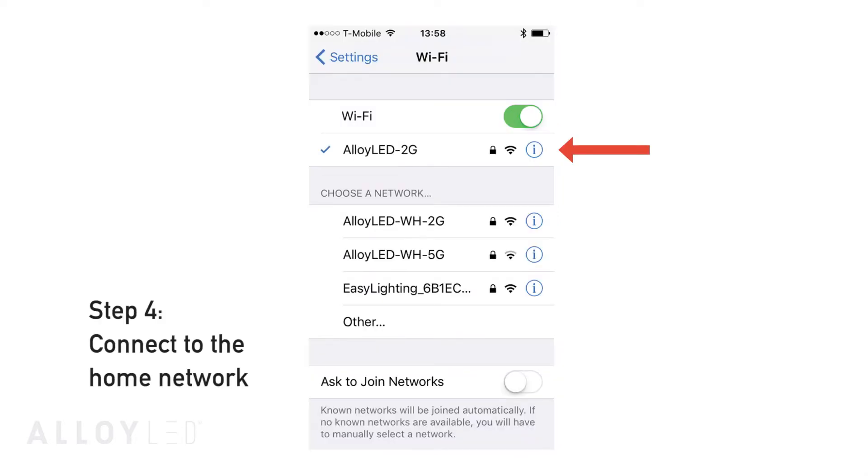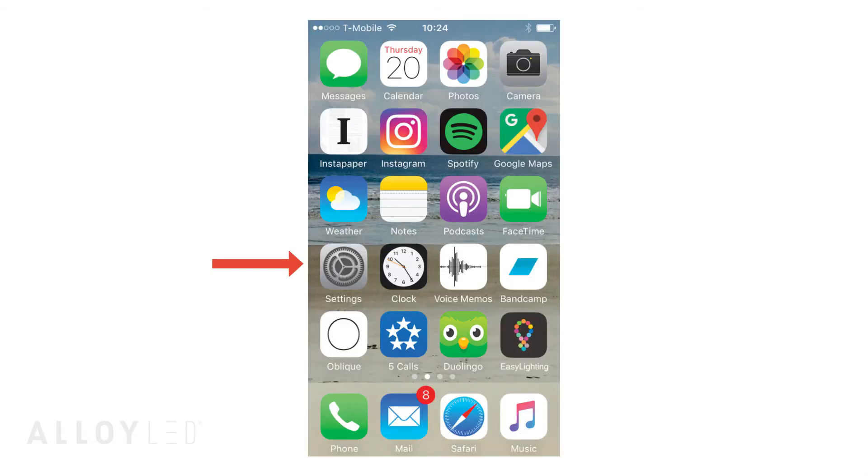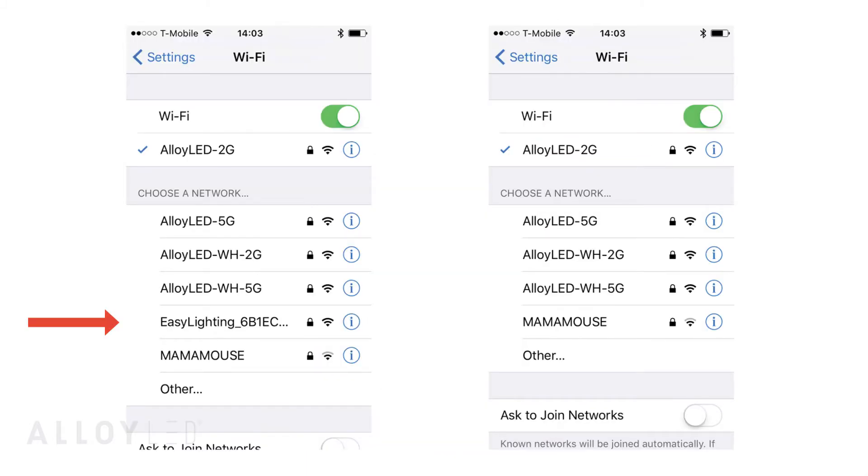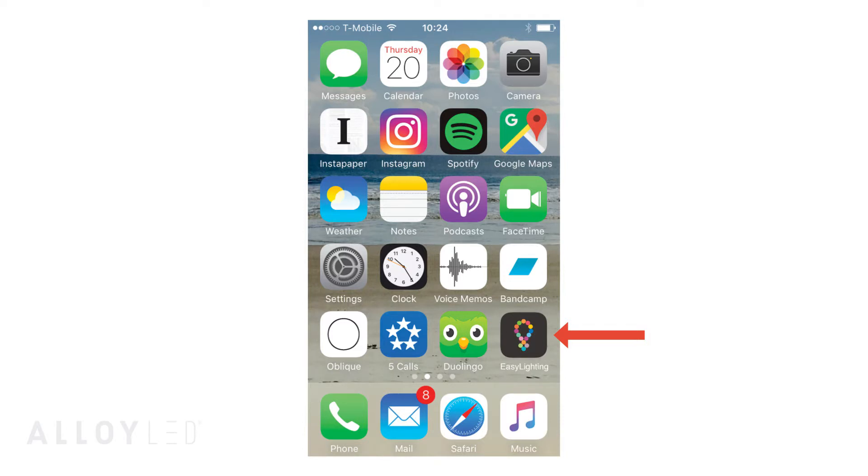Step four: reconnecting to your home network. Now that your Wi-Fi hub recognizes your phone, you can connect back to your home network. Go to the Settings section on your phone and reconnect to your home Wi-Fi network. Before you exit your phone's settings, it is important to confirm that the unique Easy Lighting Network ID has disappeared completely from your list of networks. Be patient, as this may take around 30 seconds. Now you can re-launch the Easy Lighting app and control your lights through your home network.